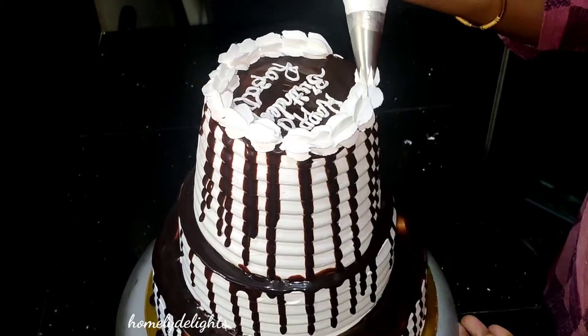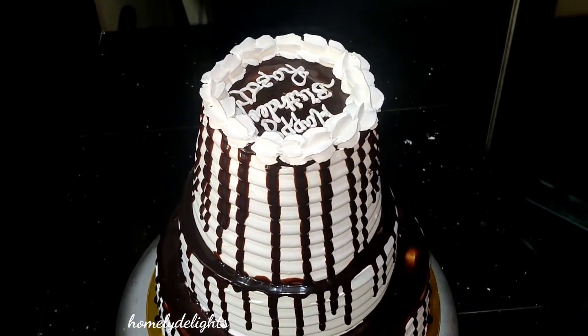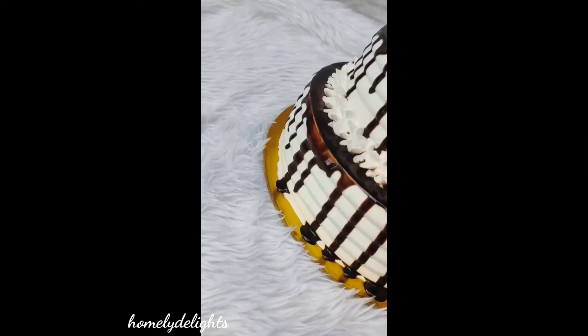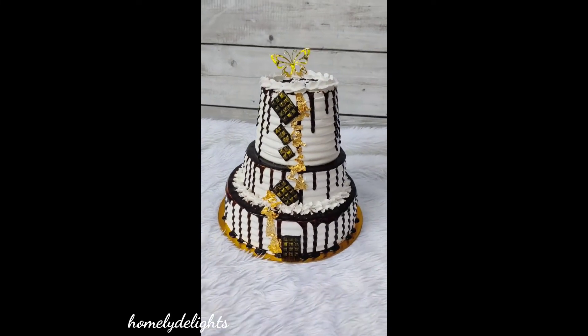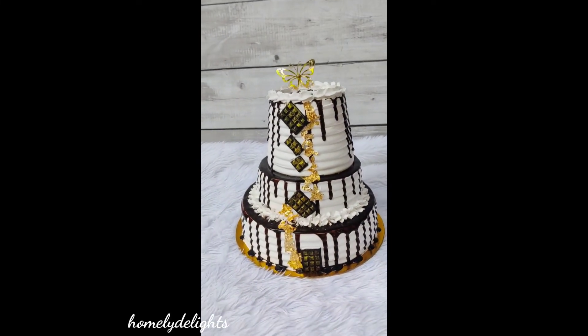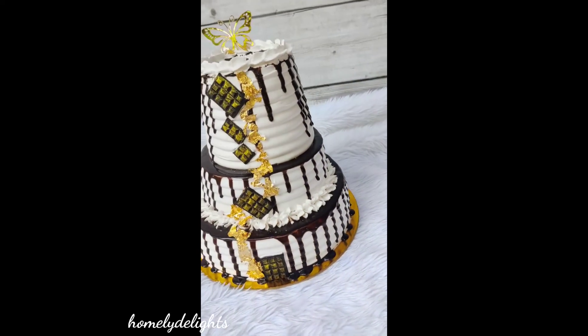I will also add a little chocolate, golden flecks, and a butterfly on top. If you like this video, please like and share. Thank you!